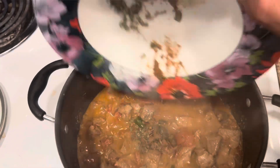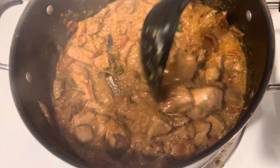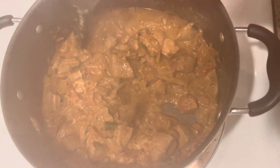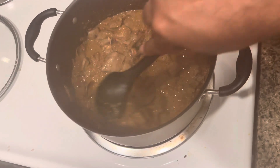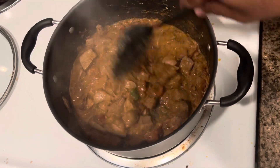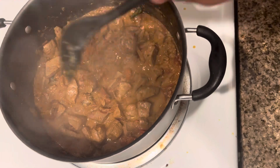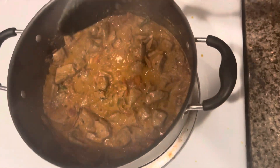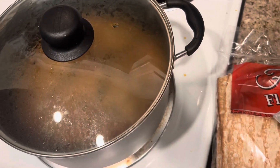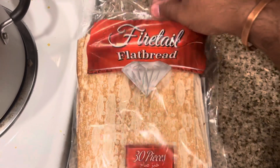I used two green chilies and one teaspoon of fenugreek. Then mix it together the way mamas do — mix it well. See how nicely it looks. Do not put the spoon in the middle; you need to always put the spoon on the corners.